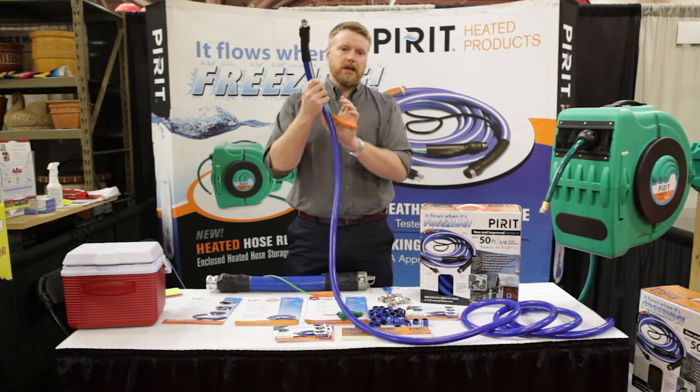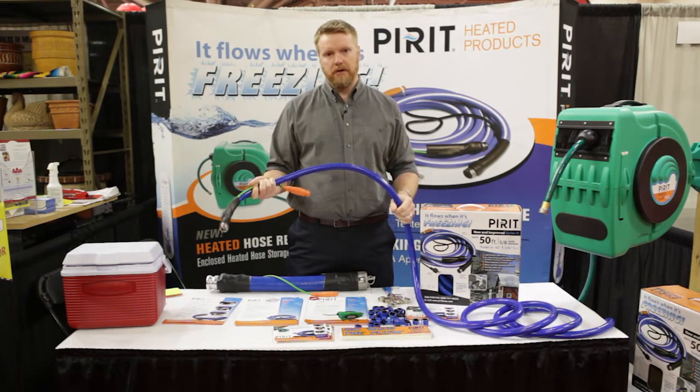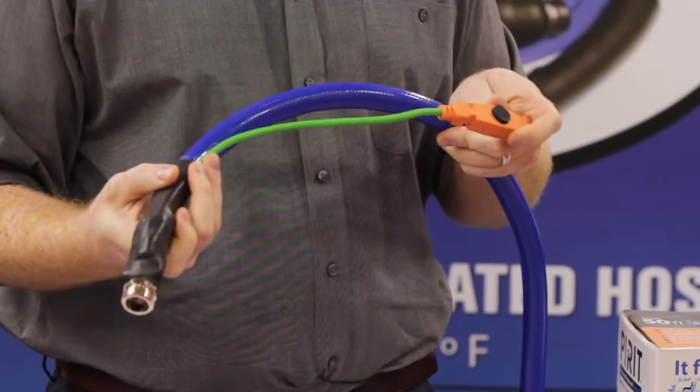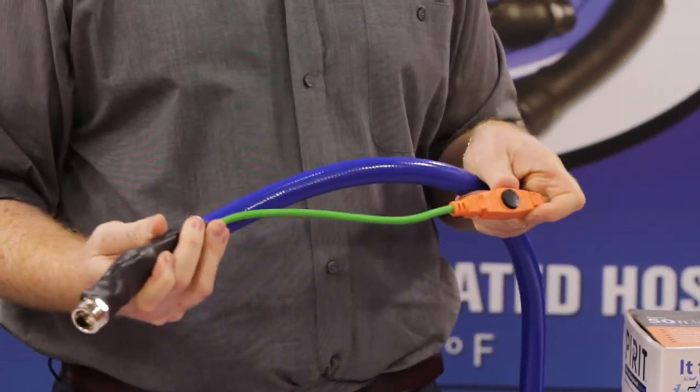Very simple process. All you've got to do is plug in the hose at the female end where you get your water from. And at the male end, we've got a thermostat here that once it feels the temperature get cold enough, it starts heating the entire line and prevents it from freezing.